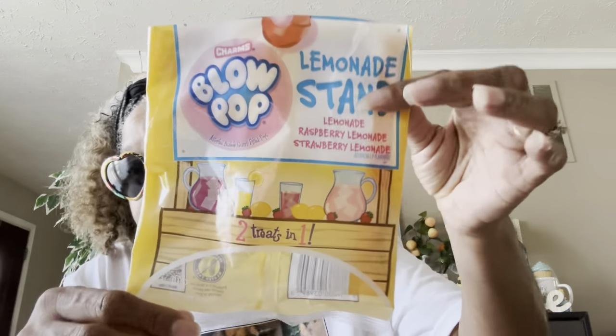You guys know these — the Lemonade Stand lemonade, raspberry lemonade, strawberry lemonade blow pops. These are my favorite right here. They are so good! Hard to find lately, but if you see them, pick them up.